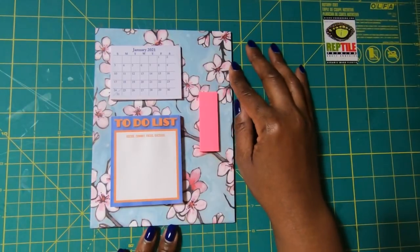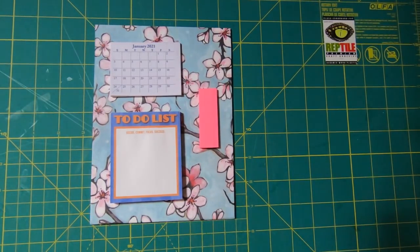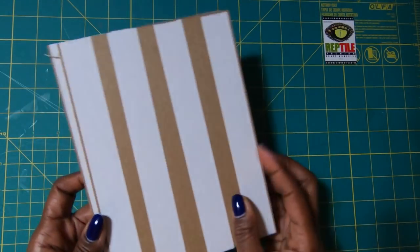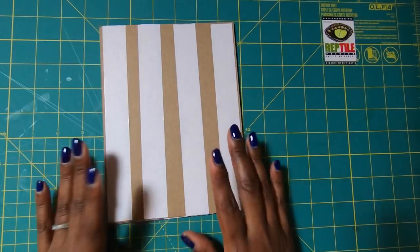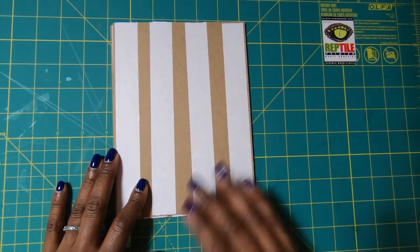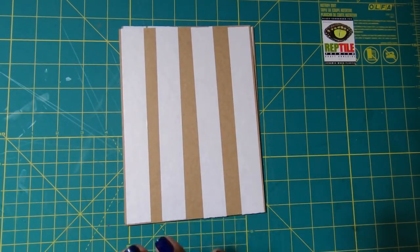The first thing we're going to make is the platform that holds our calendar, to-do lists, and sticky note flags. Here's what you need: two pieces of chipboard that measure six by eight. You can stack these together to get heavyweight chipboard, which is exactly what I'm going to do. If you have heavyweight chipboard, that will work. If you don't have chipboard, use whatever you have. You can also make this platform larger, starting from a 12 by 12 piece.